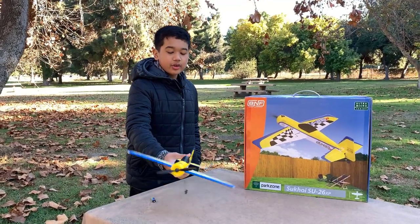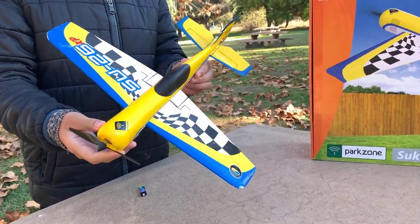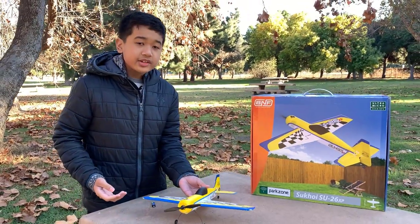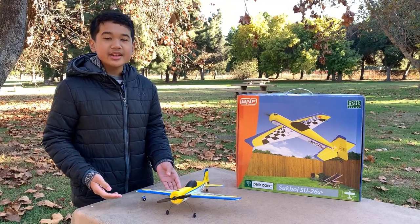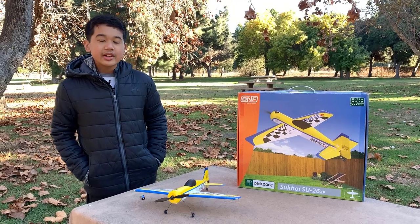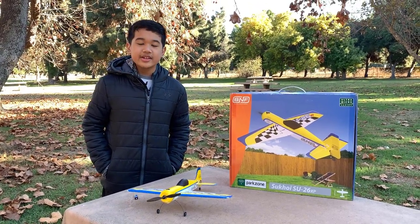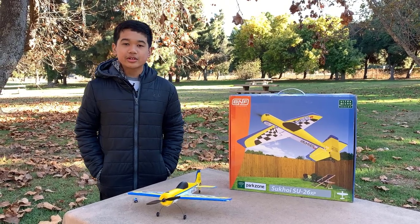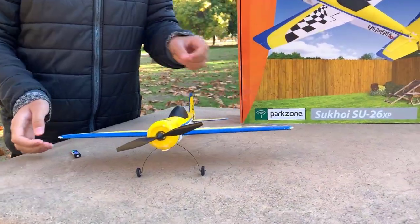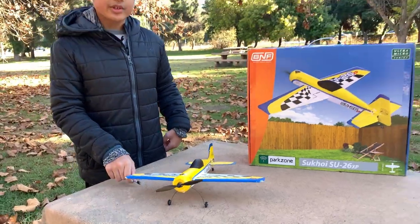As you can see, this is the Sukhoi itself. It's a very beautiful model. It looks very sporty and it's also bright, so it should be relatively easy to see in the sky. It's also supposed to be a sport plane, so it should be able to do a hover and do some knife edge. I'm hoping it flies similarly to the E-Flight UMX Yak-54. This model has a wingspan of 400mm, a length of 362mm, and a flying weight of 35 grams with the flight battery installed.